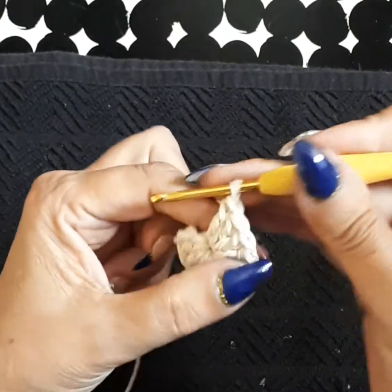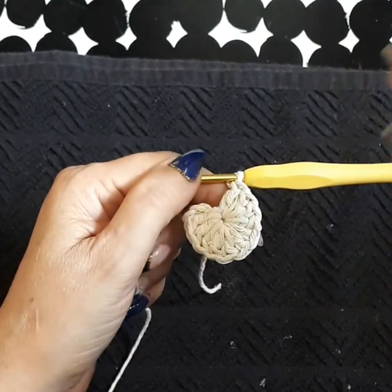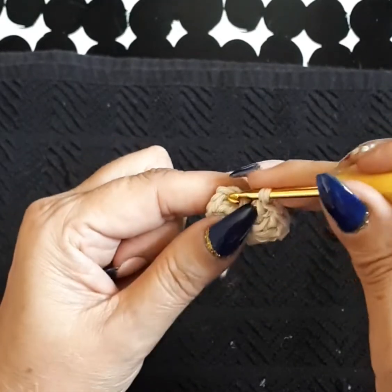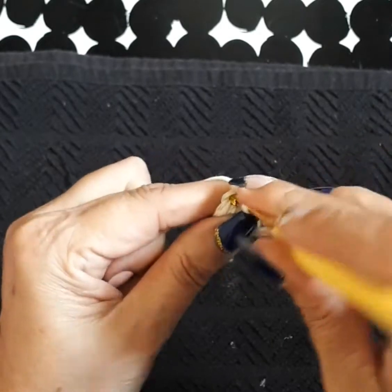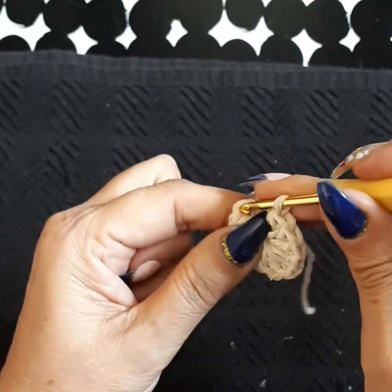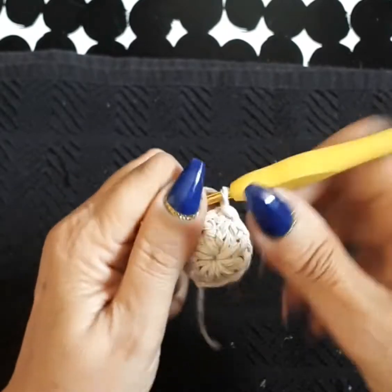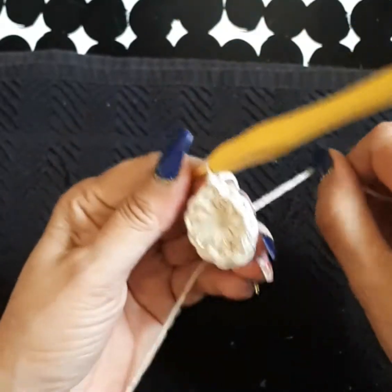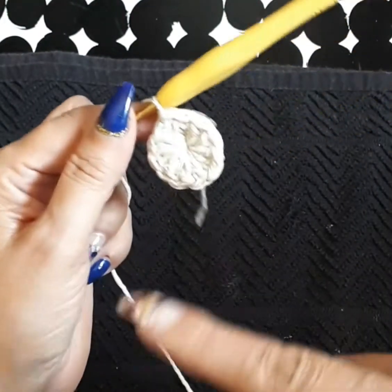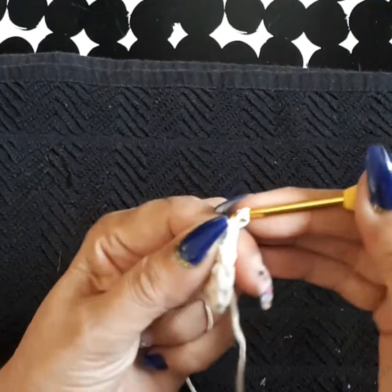We've done the 12 double crochets. Reminder: you can use whatever color you'd like — not necessarily these Christmas colors. It's beautiful in other colors too, like cream, green, purples, lilacs. We're going to come to where we did the three chains and right up top on the third one we're going to close it in with a slip stitch. If you're still having a hard time with the circle, do four chains and close it in with a slip stitch.